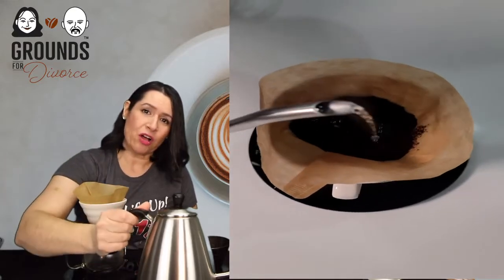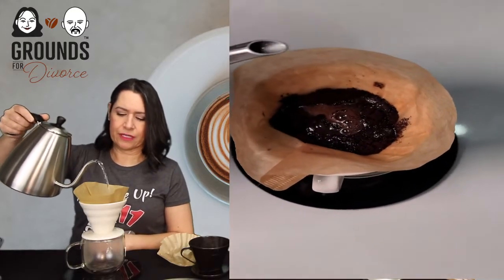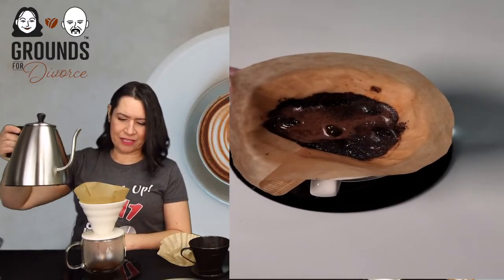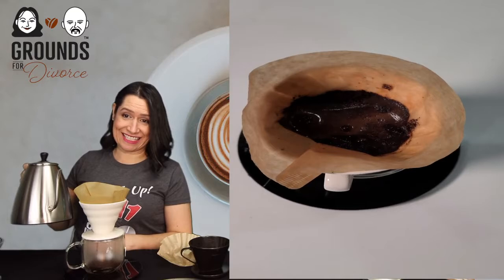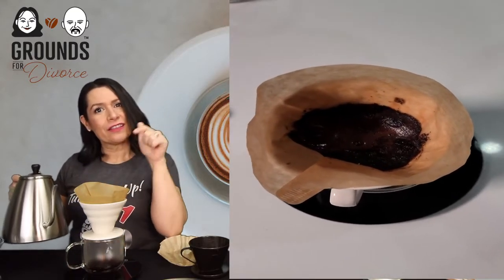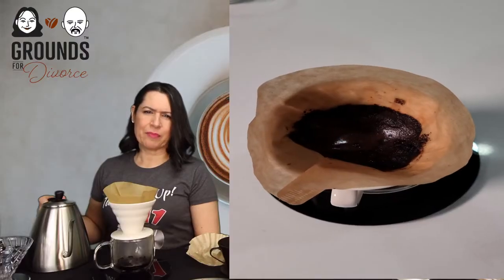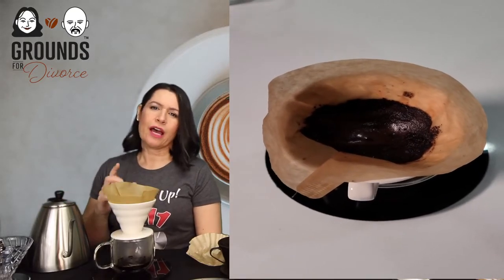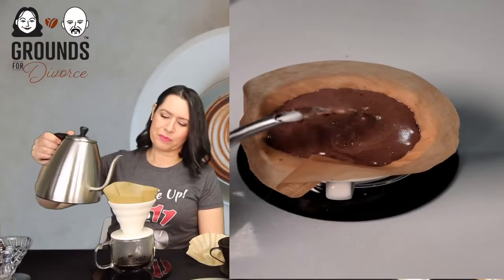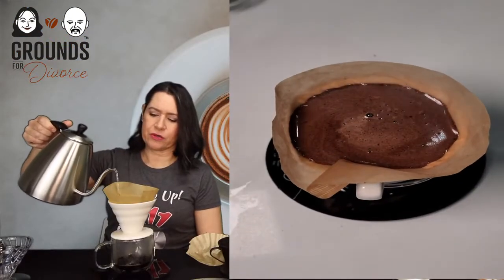This first pour is called the bloom stage. Using the gooseneck kettle, wet the center and move in a circular motion, measuring about 50 to 60 grams of water — just enough to wet the grinds. Let it bloom. The whole brew from start to finish should be about three to three and a half minutes; this part takes just under three minutes. Continue in a circular motion.